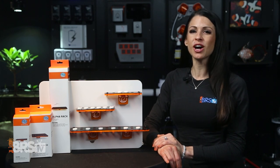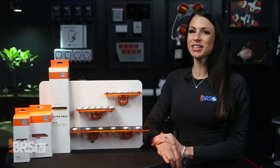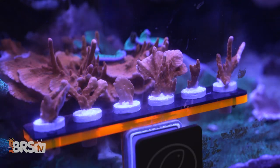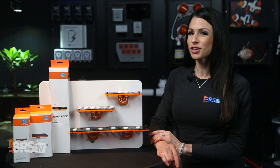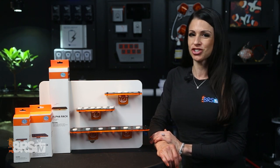Today's review feature: the all-new Alpha Frag Rack lineup from eShopps. Is it time to give your frags a little lift in separation? Take a peek at these newly designed and stylish Alpha Racks. Whether you're looking to trim and transplant, observe and acclimate, place for now and procrastinate, or give your frags some flash to make some cash, the Alpha Magnetic lineup is just for you.